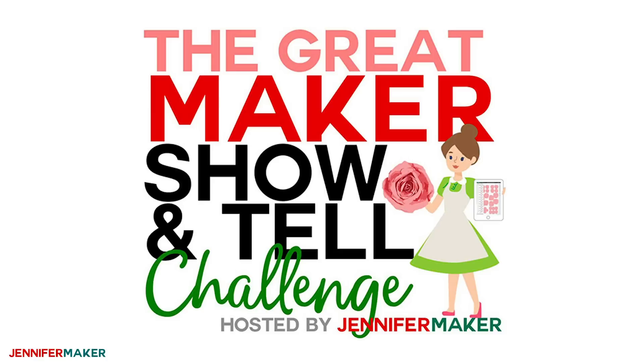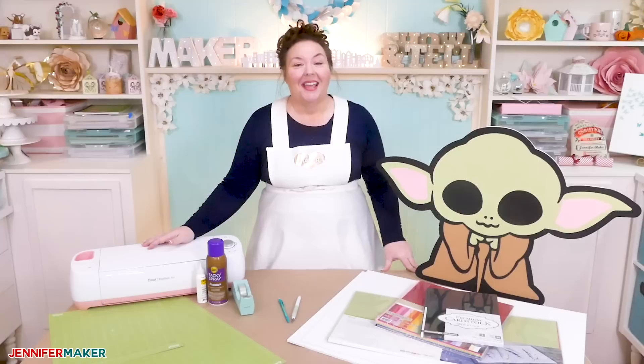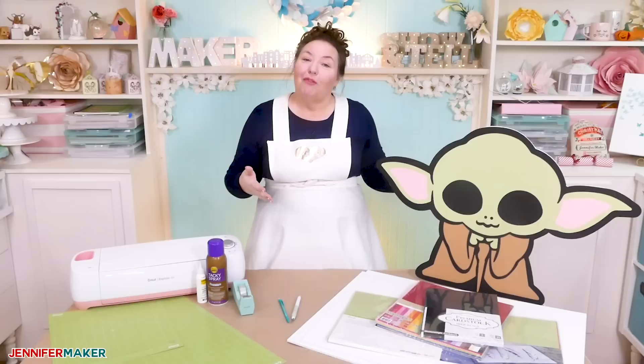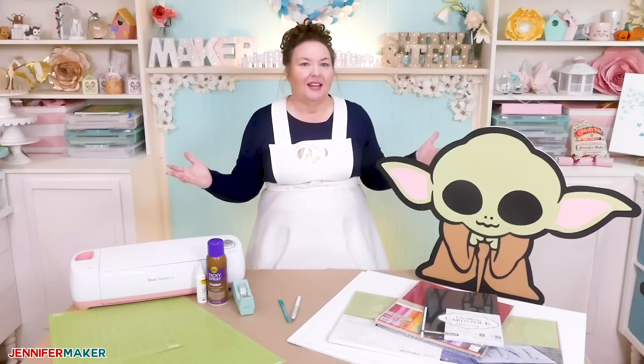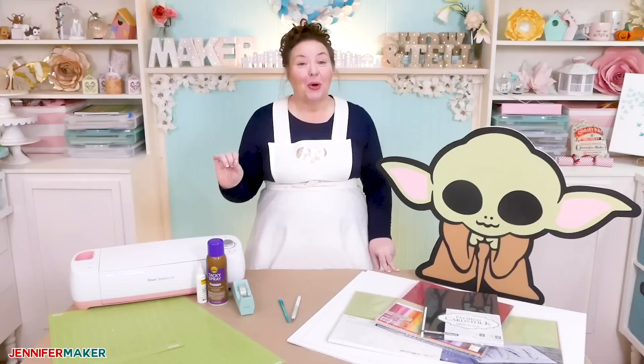So yesterday, I made a baby blanket with a cute Baby Yoda on it, and you all went nuts for it and told me about all the other ways that you wanted to make more Baby Yodas, like giant cardstock cutouts. You've been asking me how to do this for a while — if you want to make characters really big, cute cardstock characters for the wall or even just standing around, they're really popular for parties and kids' rooms, especially things like Disney and Marvel characters.